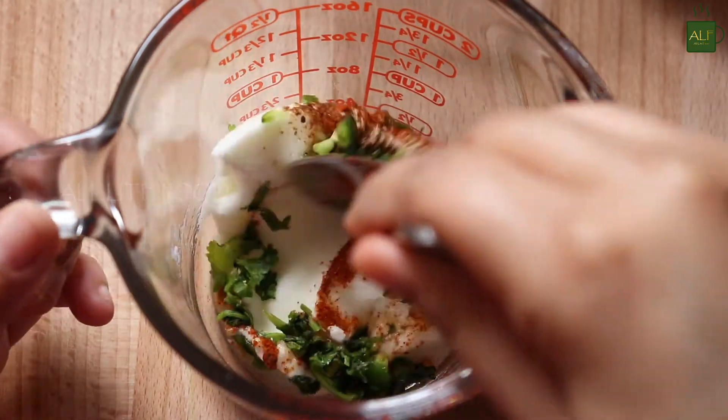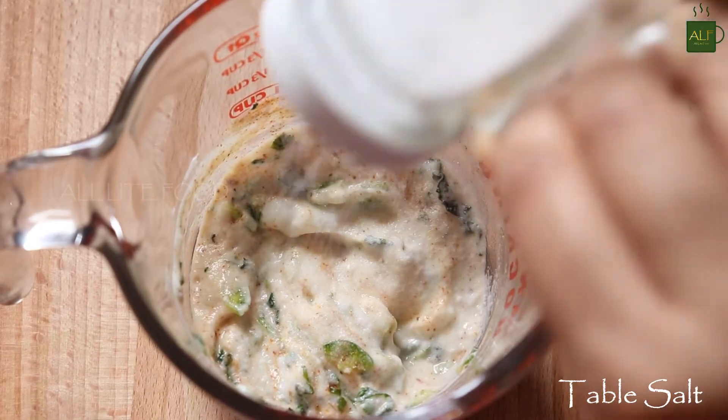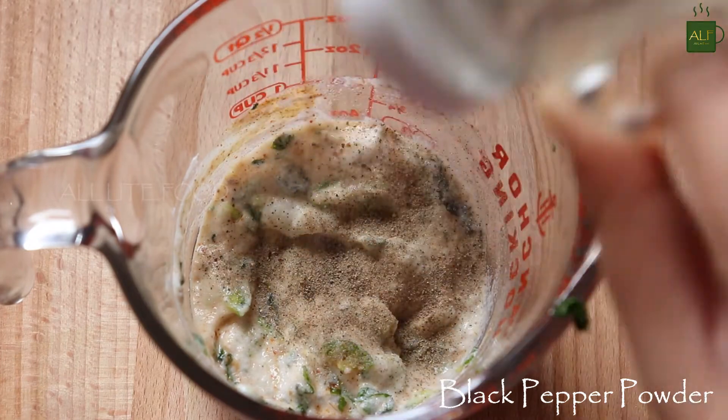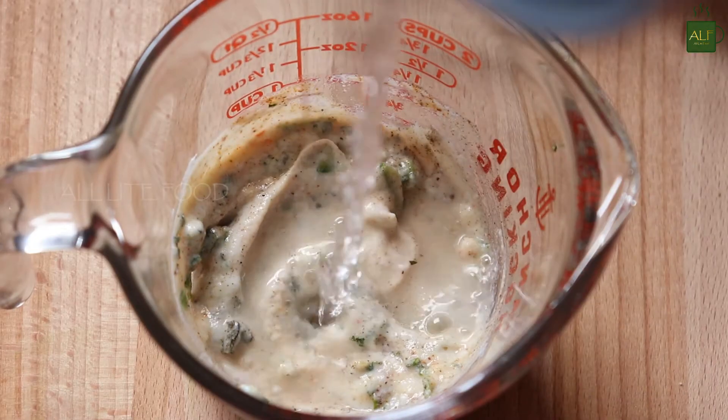Now give it a mix. Add salt to taste and black pepper powder as needed. Mix well, then add a little water to make the dressing thin.